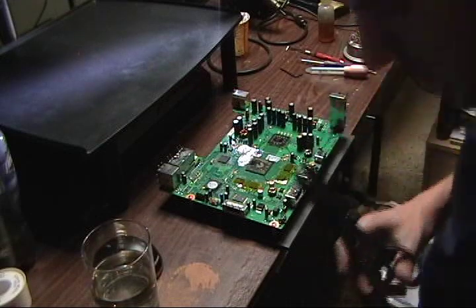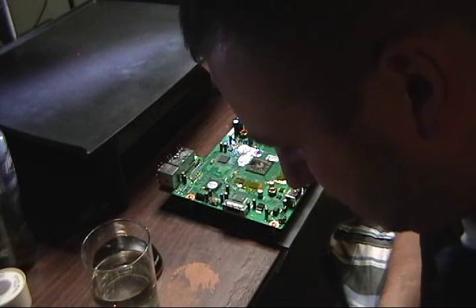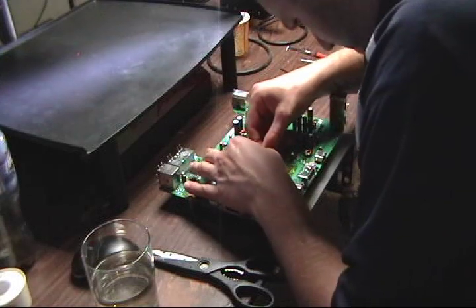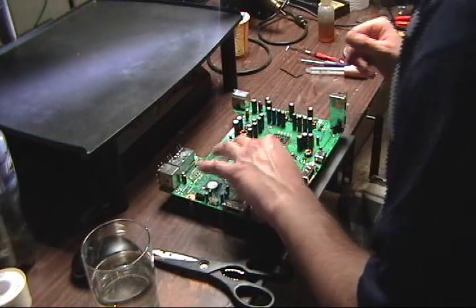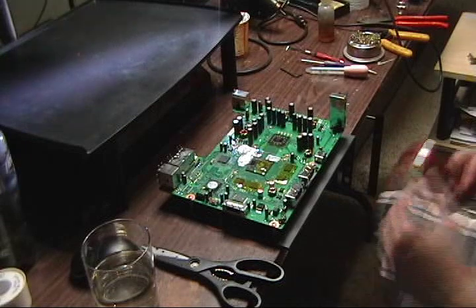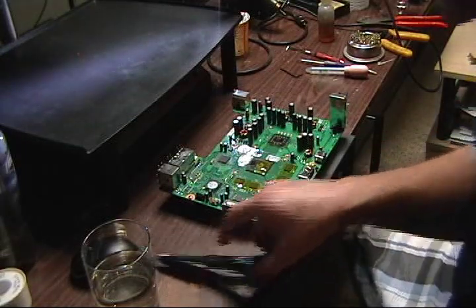I'm going to put some Kapton tape on the chip as well — I told myself to do that and just now remembered. There are all kinds of components on top of this graphics chip, so better safe than sorry.